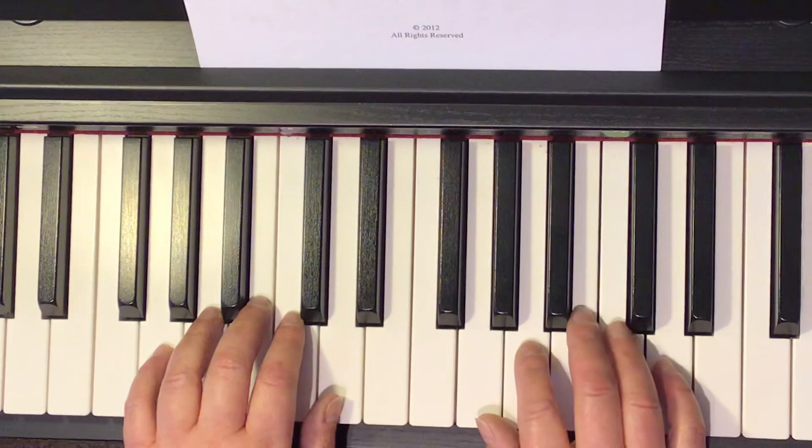1, 2, 3. Quicker. I count and we play. Ready? One, two, three, four, one, two, ready, go.